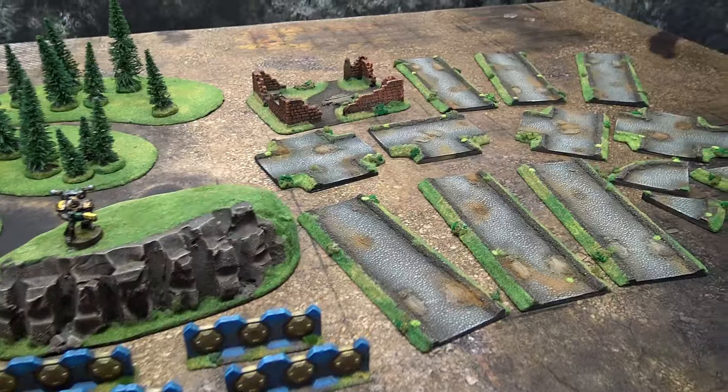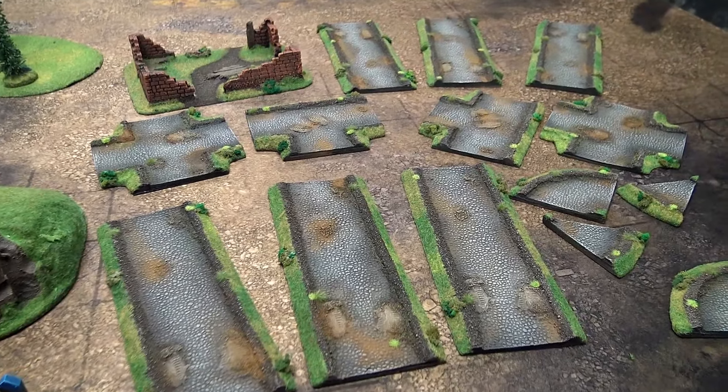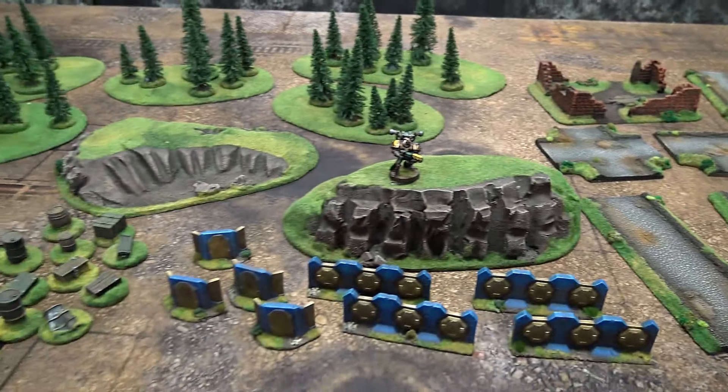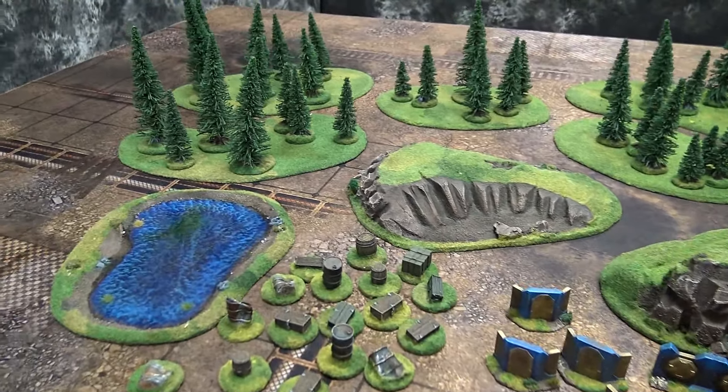They do pre-painted and pre-casted terrain, painted up to your specifications. And they do it in all sorts of scales. Here you can see this is definitely 15mm stuff for games like Flames of War. And then over here you have your 28mm kind of type terrain as well.